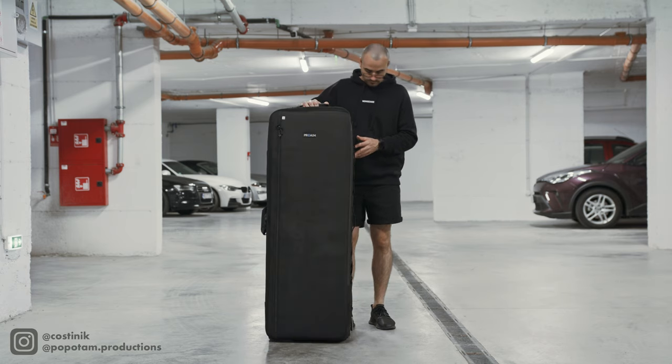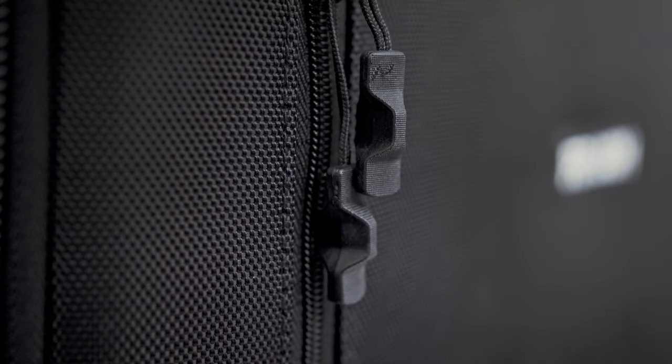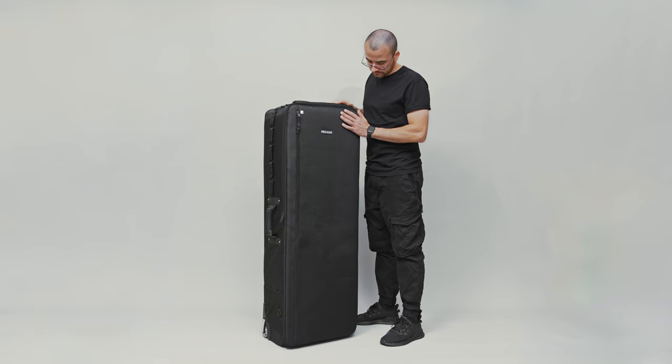The bag is built tough for rugged roads and has lots of impressive features, crafted from high quality ballistic nylon. It's both durable and stylish.